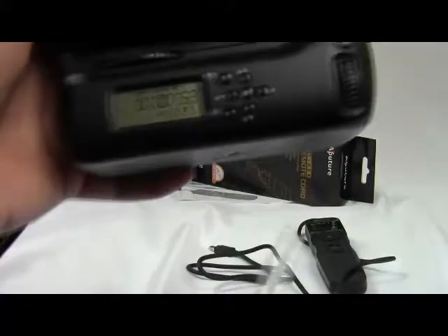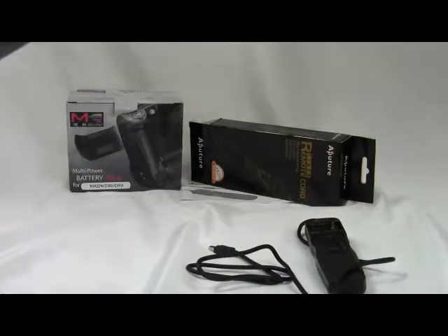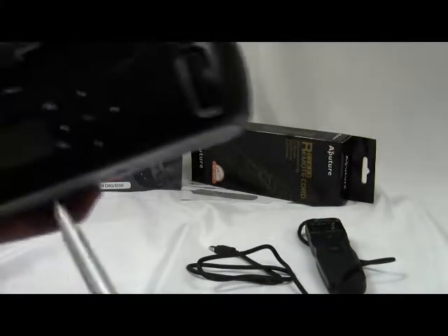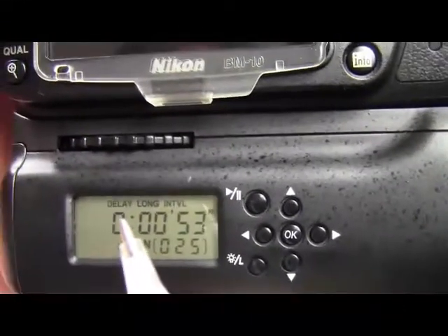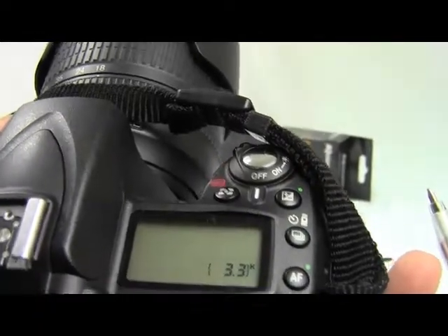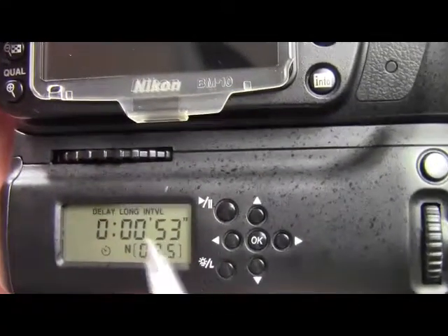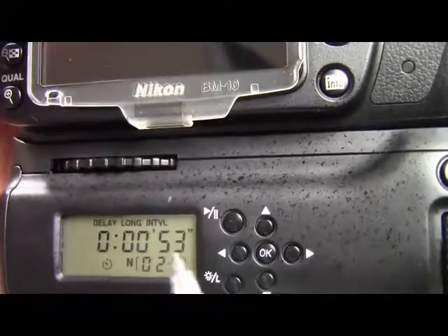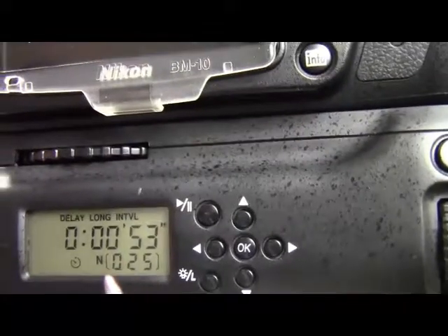I'm going to take the gripper and tell you about it. If you want to watch about the remote cord, go to my previous video. So, delay — delay is something like the timer. It gives you 10 seconds to get away from the camera and make a shot. Delay gives you more time, which you can choose: hours, minutes, and seconds.